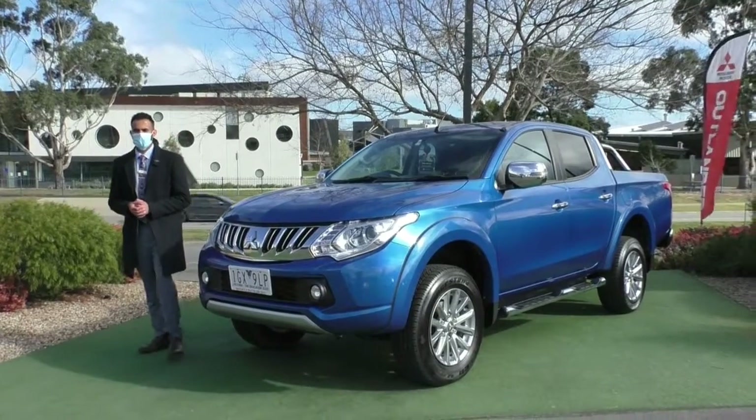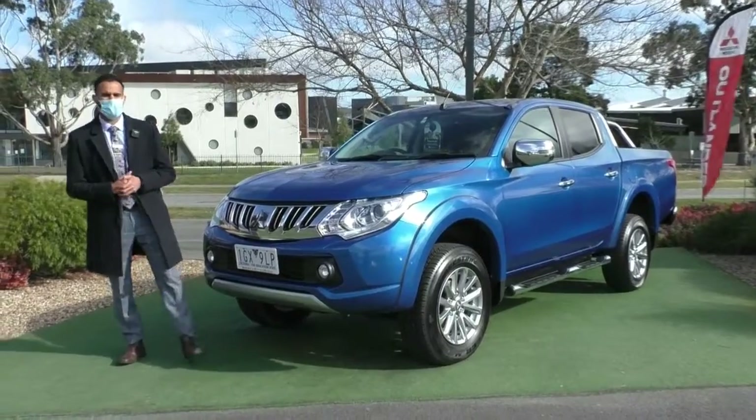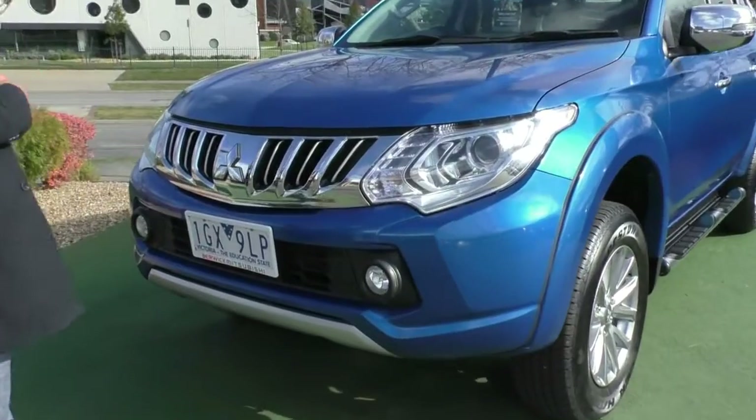Welcome to Berwick Mitsubishi. My name is Josh and today we're doing a walk-around video of this 2016 MQ Triton GLS. Starting at the front, I'm going to walk you through the overall condition and some of the actual features of the vehicle.